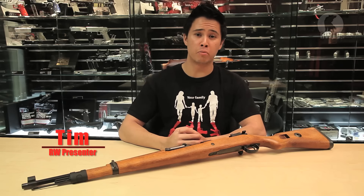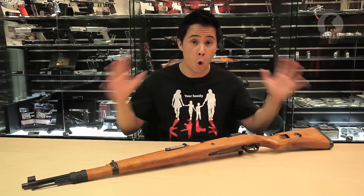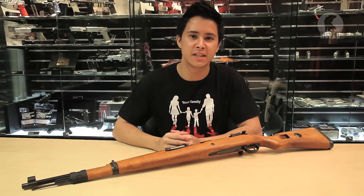Hey guys, it's Tim. We asked you what product you would like us to review, and some of you said we should review all World War II products. We thought that was a little bit much, so we narrowed it down to a classic: the Tanaka Kar98k.